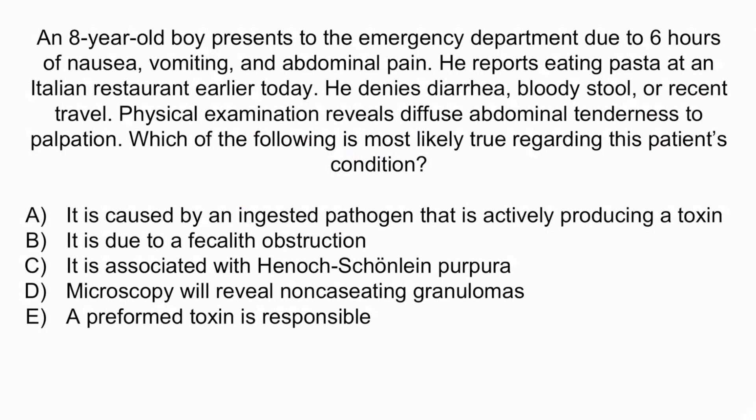From the question stem, this boy has a 6-hour history of nausea, vomiting, and abdominal pain after eating pasta earlier in the day. This is a classic description of Bacillus cereus-related food poisoning, so the correct answer is E — a preformed toxin is responsible. Bacillus cereus is a spore-forming organism that can withstand being cooked in pasta. If the spores survive cooking and the pasta is left at room temperature, they can germinate and produce a preformed toxin, causing rapid symptom onset. This is why symptoms usually begin 1–5 hours after ingestion of the toxin.